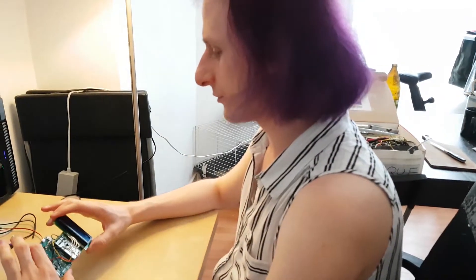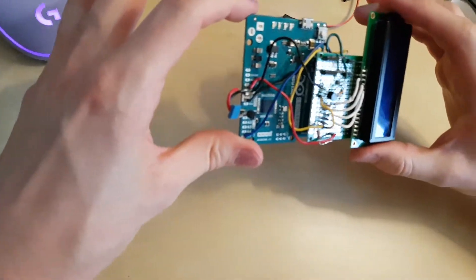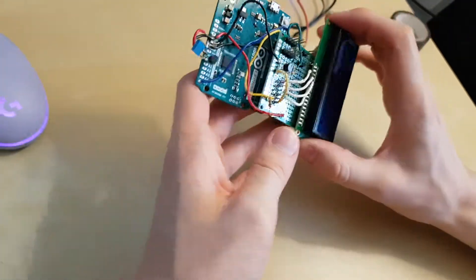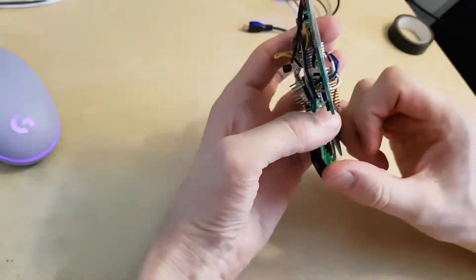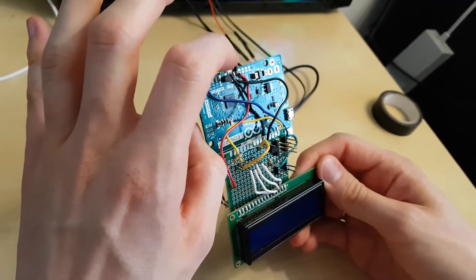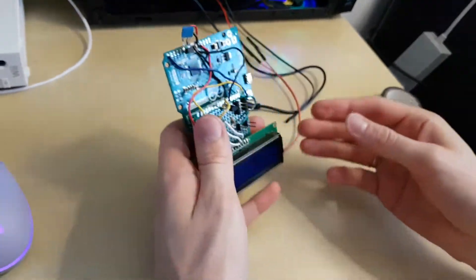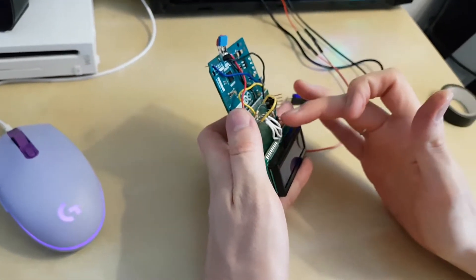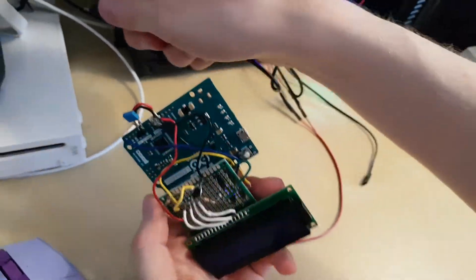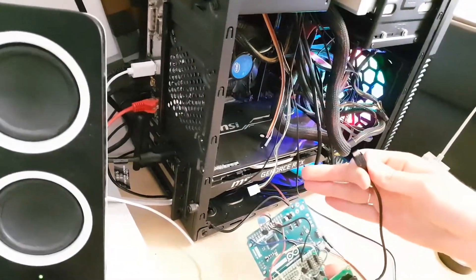I've just finished soldering the circuit — this is actually the first time I've made a permanent Arduino project with soldering, so it's probably not the best work ever. I placed a capacitor very close to the temperature sensor as recommended by the datasheet, and the rest is the LCD screen and other components. I added a connector so we can easily connect to the motherboard, and for power I'm using a USB cable that goes back inside the computer.